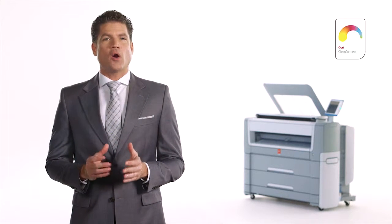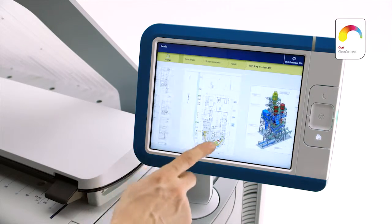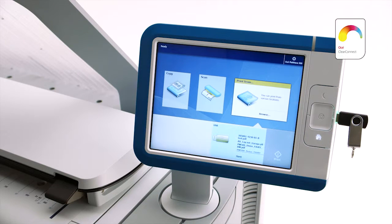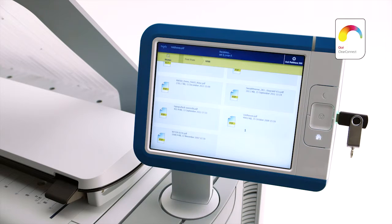Just like other members of the OSE PlotWave family, this printer works just like a smartphone thanks to our OSE ClearConnect user interface. That means your staff will intuitively know how to use it when they see it for the first time. OSE ClearConnect makes the right connections to get the job done. Whether your files are on a USB flash drive, a network location, or in the cloud, just browse to them and print.